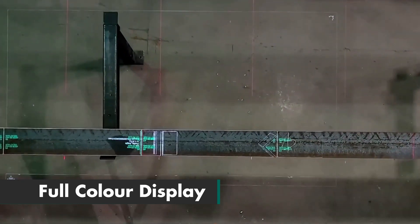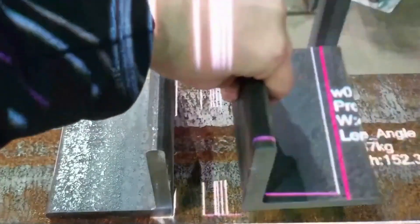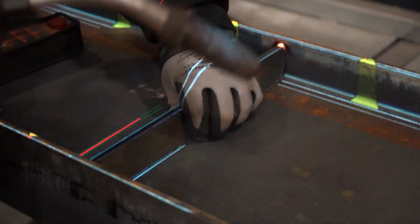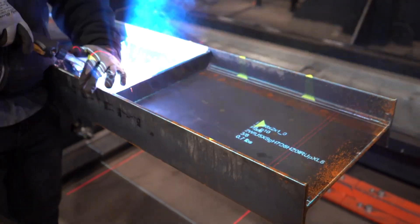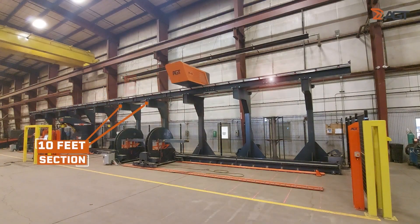Used in conjunction with the Sabre, the e-Lexington laser projection delivers further efficiency and accuracy. No more paper drawings and measuring equipment. The e-Lexington delivers a full-colour laser projection system that will project all the information that an operator needs to tack weld all secondary parts onto the main member. The projector moves across a gantry so doesn't require any more floor space.